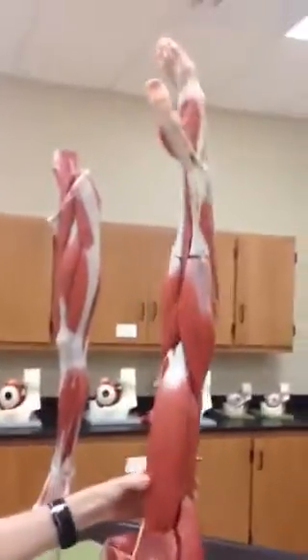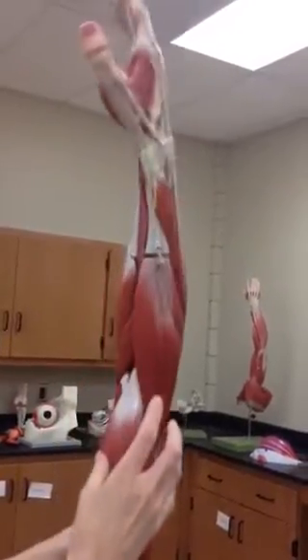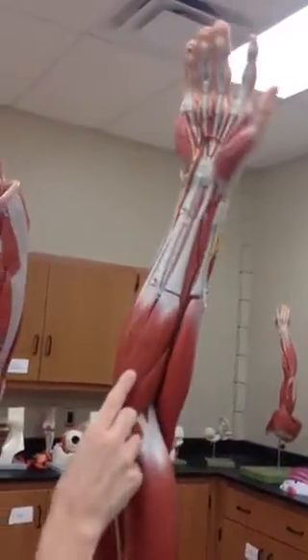We're going to start on the lower arm, the front side. These are your flexors. We will start with number 13 here.